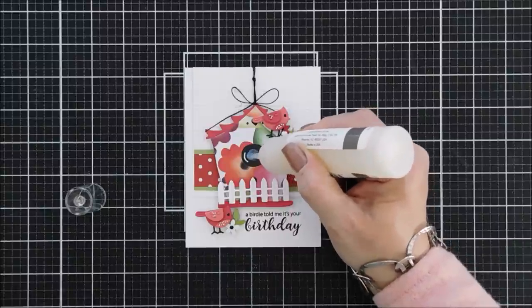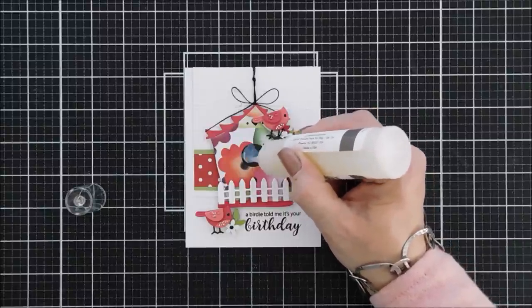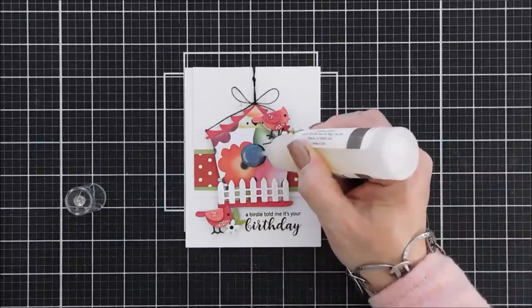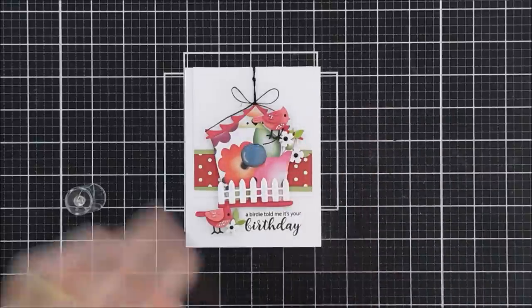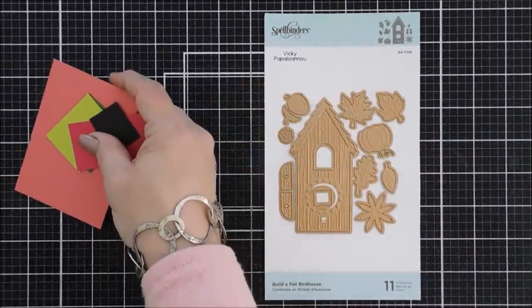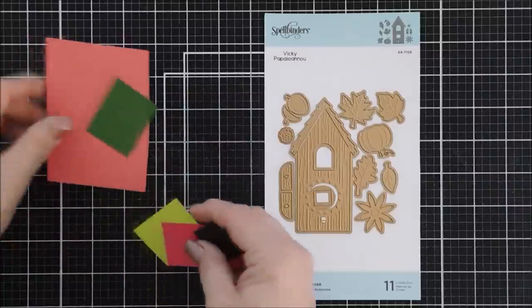Actually, it doesn't quite finish it off — I wasn't sure if I wanted to do this because glossy accents or Journey Glaze takes a long time to dry, but I did fill in my bird house window with Journey Glaze, which I think is going to create a nice little dimension.